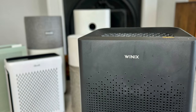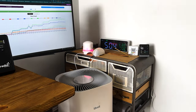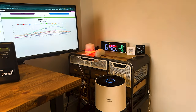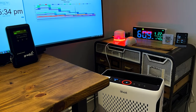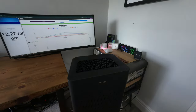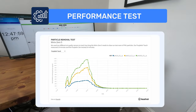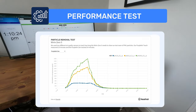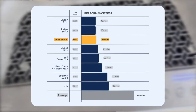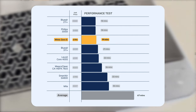How well did the Winix Zero SE do at removing particles in our test room? We've now tested over 80 air purifiers in the same 728 cubic foot room. We light incense smoke to fill the room with particulates and track PM1, PM2.5, and PM10 with two Purple Air sensors — one indoor and one outdoor. In our test, this device managed to remove all PM1 pollutants in 19 minutes, impressive considering its price, and not surprising given it shares a CADR certificate with the Winix 5500 II, which also removed all PM1 in 19 minutes.